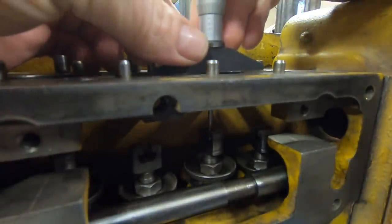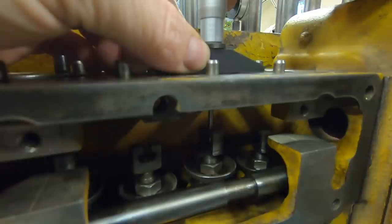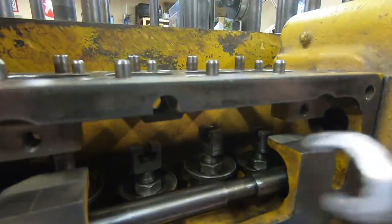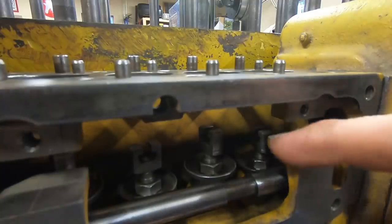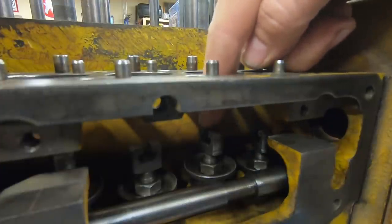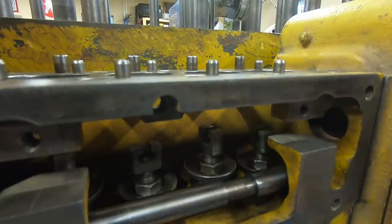We verify that the pointer is in register with the top center two-and-three mark. Now checking the depth of number three yoke — looking at it I can tell it's going to be a little high. We measure: 1.650, 55, 60 — looks like 1.663 — so we're high. I'll take the wrenches in, loosen the jam nut, and turn the yoke down. We'll do periodic measurements as we thread the yoke in, increasing the depth reading, and eventually zero in on our 1.741 and lock it down with the jam nut.